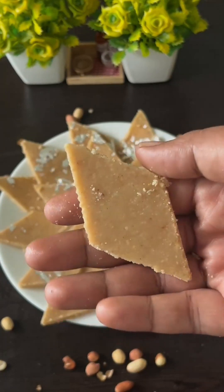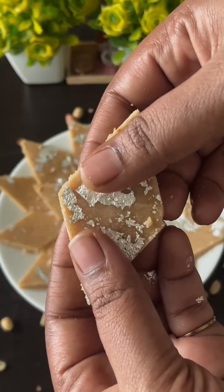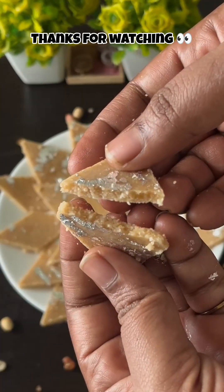If you like this recipe, please like, share and subscribe. Inshallah, we will see you in the next video. Thanks for watching. Bye!